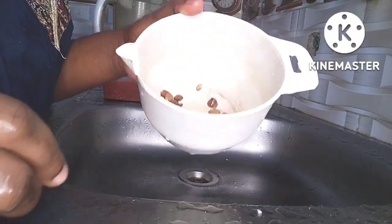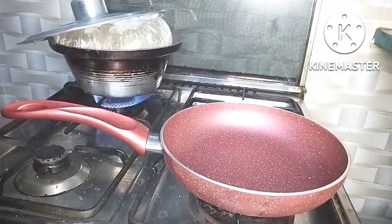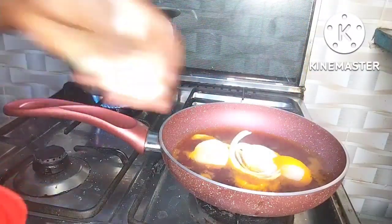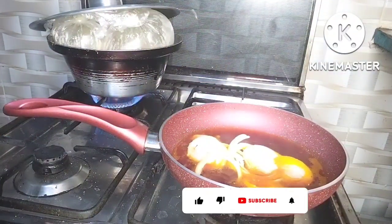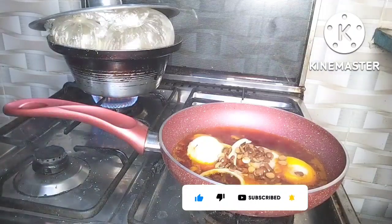Part of the ingredients I'll be using is crayfish, beans, and pomo. I got this pomo at Ashiro market because I wanted my mom to send some from Nigeria, but she told me there was no space to add the pomo — my food stuffs were already over the kilo limit, so she had to drop the pomo. I was so pained but I had no choice.